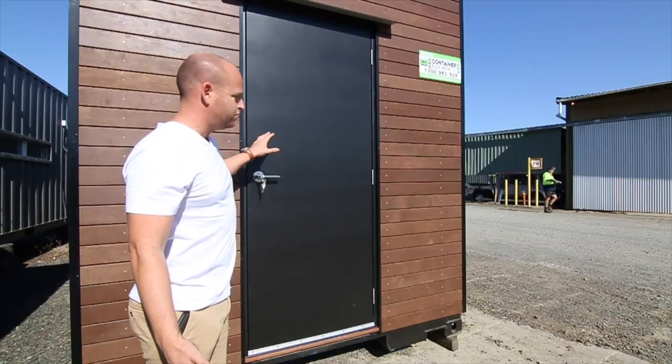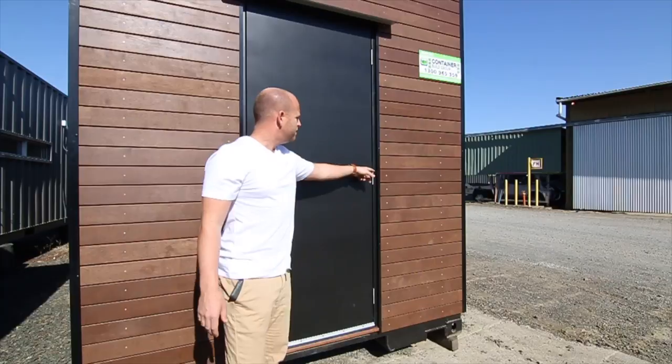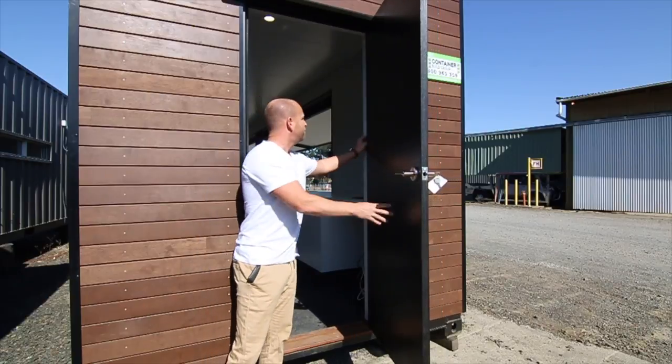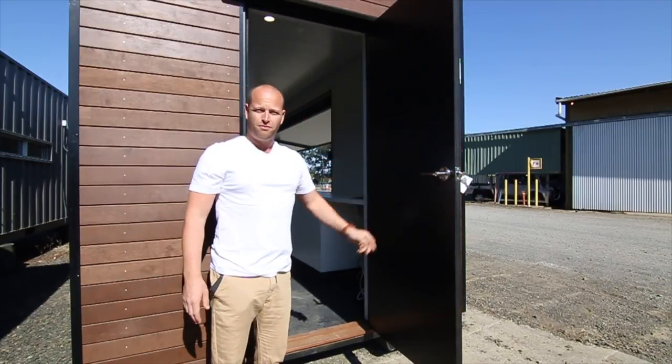I just want to talk about the door — attention to detail. All the trims are powder coated. Solid core door, stainless steel handles, hardwood threshold. It's got foam as well, soft close. You get what you pay for with us.